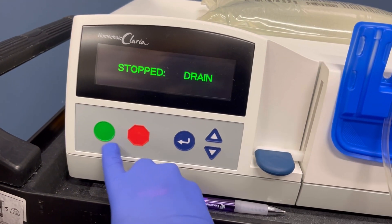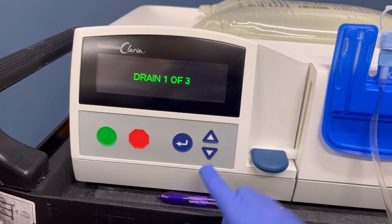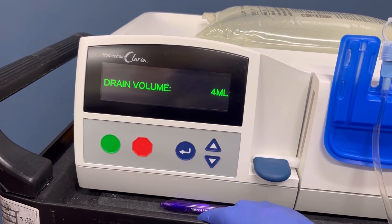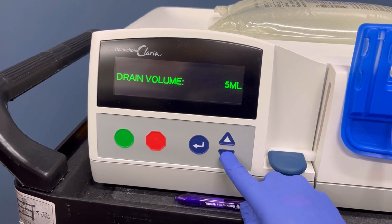Open my transfer set and I'm ready to go back in the game. Transfer set open, connected to patient line. Press green to go — it'll say 'please wait' and I'm back on drain one of three. I'm back at my four-milliliter drain, and now it's five. That's how you do an emergency get-off on the machine in case an emergency happens and you have to disconnect from the machine during treatment.